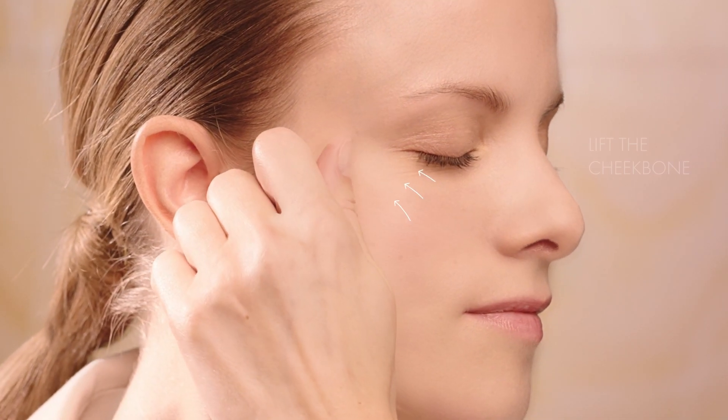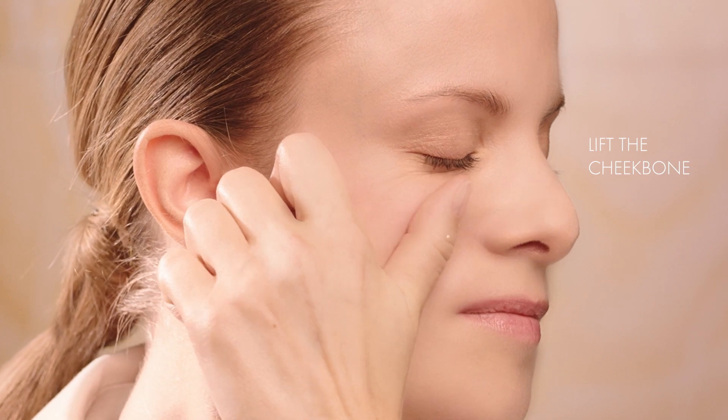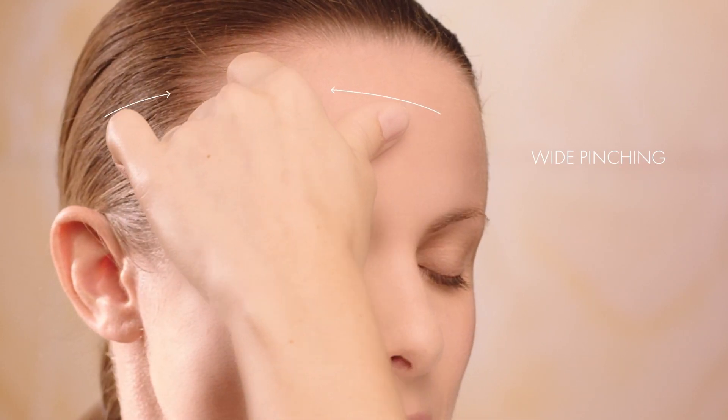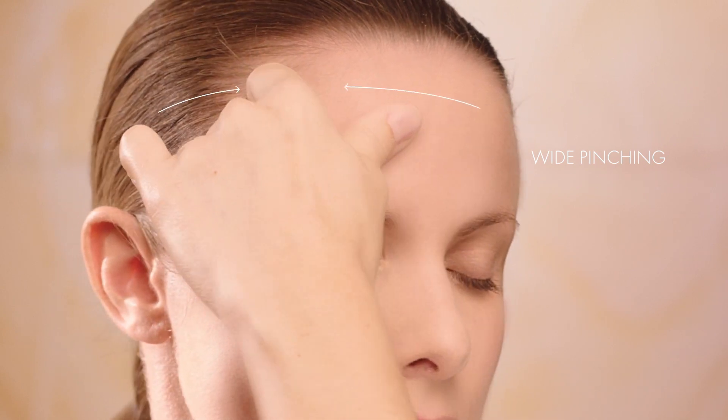Continue the intense pinch by lifting the cheekbone. Lift the eyelid muscle. Continue with wide pinching over the entire forehead, between the eyebrows and around the mouth.